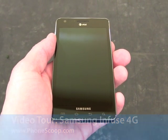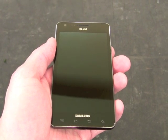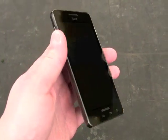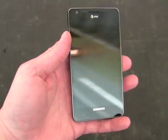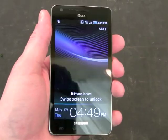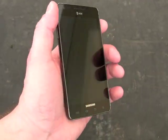Hey everybody, this is Eric with PhoneScoop, and today we are looking at the Samsung Infuse 4G. The Infuse 4G is a new smartphone from Samsung that has a 4.5 inch Super AMOLED Plus display. It's quite ridiculously huge — 4.5 inches is about as big as they get.